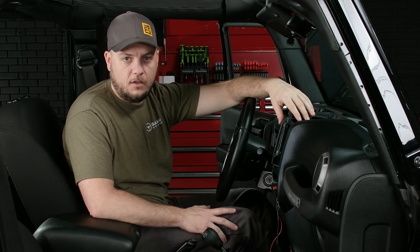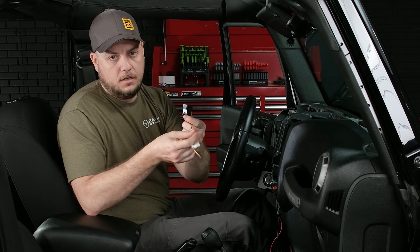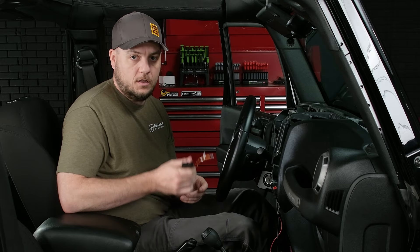Now that disassembly is complete, it is time to start installing our new Sony 8500 bundle. Before we can get the chassis of the radio in, there are a few cables we need to run. The first of those is going to be the OBD2 connection — the red and yellow paired wires with the larger black connection and a black two-pin connection. We're going to run this from the OBD2 port down to the left of the steering wheel under the dash, then up and right to behind the radio. This is going to be crucial in transmitting vehicle information and diagnostics to the head unit.